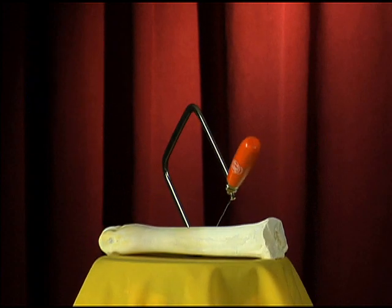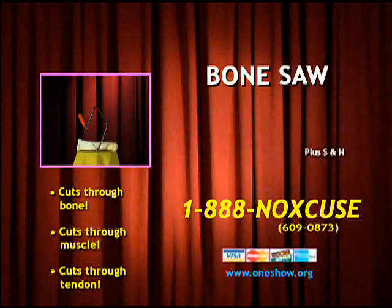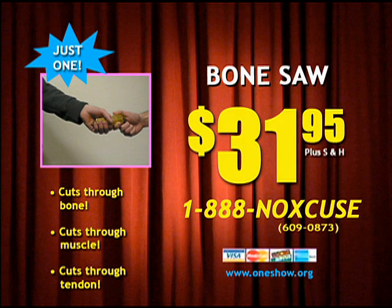So it's really like three saws in one. Feel that serrated edge work its magic. Now only $31.95. Remember, it only takes one hand to accept a pencil.